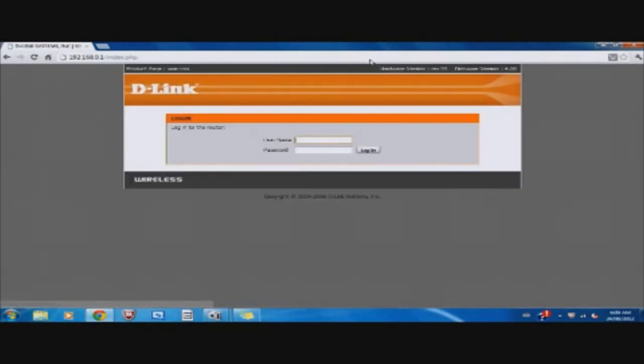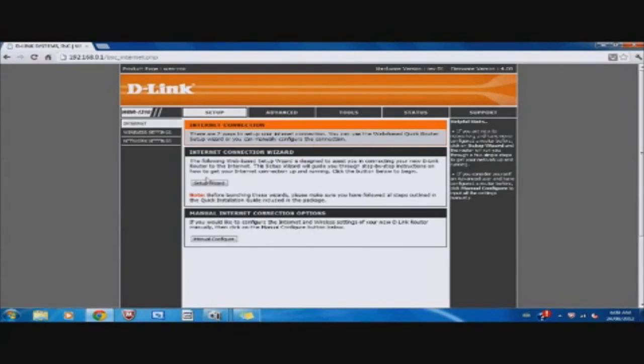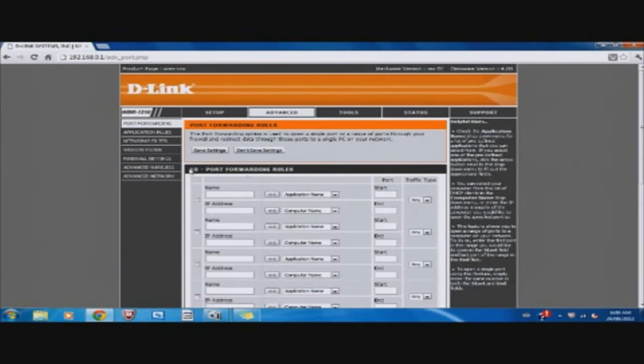It should look something like this, as you can see on my screen. You're going to type in — this is the default — admin. The default password should be blank, or it could be 'admin' or 'password,' or you could have changed it. Mine's the default admin. So hit Login. Then you should come up with something like this. To port forward, go ahead and click Advanced. Then you're going to see 10 port forwarding rules.